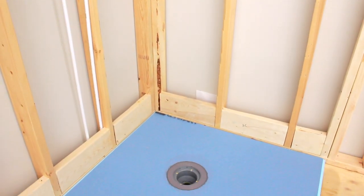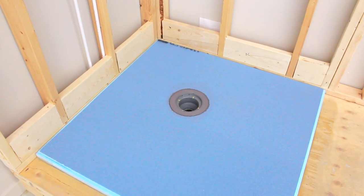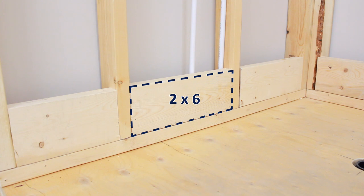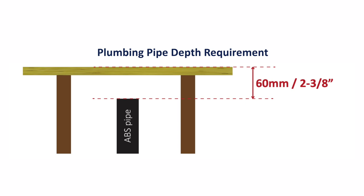The stud work must include wood blocking which runs around the perimeter of the Ubertile pre-sloped shower pan using 2x6 blocking or greater. The ABS drain body is designed to join with a CUPC approved ABS 2 inch pipe. The pipe must be firmly secured in its correct position, mounted 2 and 3/8 inches below the top of the subfloor.